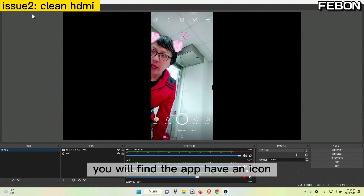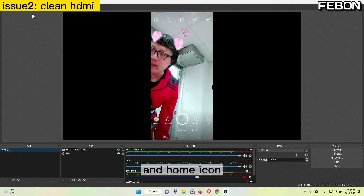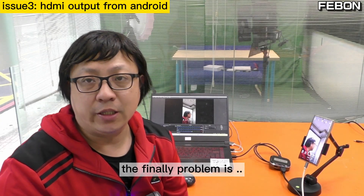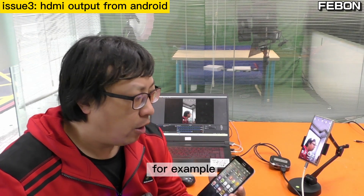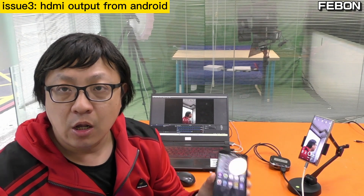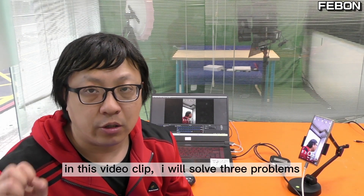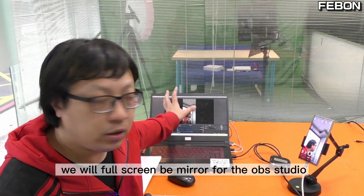If you want to use this video for live training, that black area will be wasted. Second, you will find the app has icons — for example, snapshot and home icons — and what you display on OBS is what your live training video shows. The final problem is not all Android phones can do HDMI output. For example, an old Android phone with a micro USB interface — we cannot find an adapter for HDMI output.